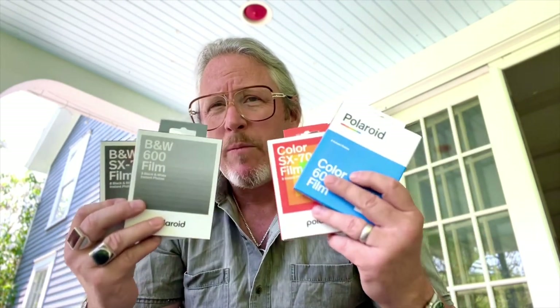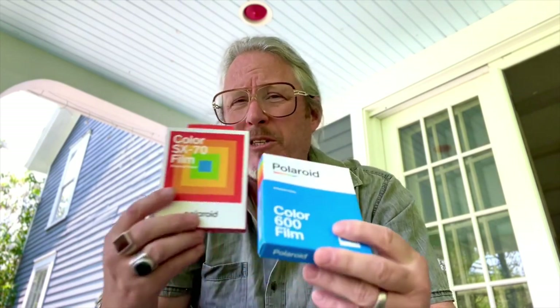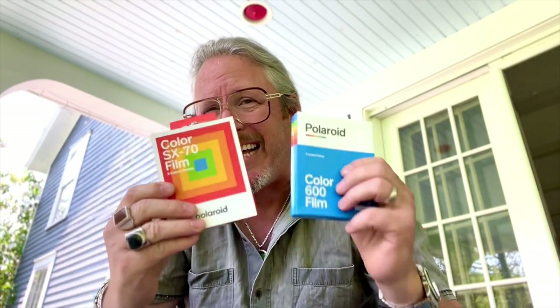We're going to look at what the color differences between the SX-70 and the SX-600 are. In a recent video I was watching, members of the Polaroid company were saying that the chemistry in these two films is basically the same — the difference is that the SX-70 has a neutral density type filter over the negative to lower the film speed. We're going to do some side-by-sides of these two films and also with the black and white material.